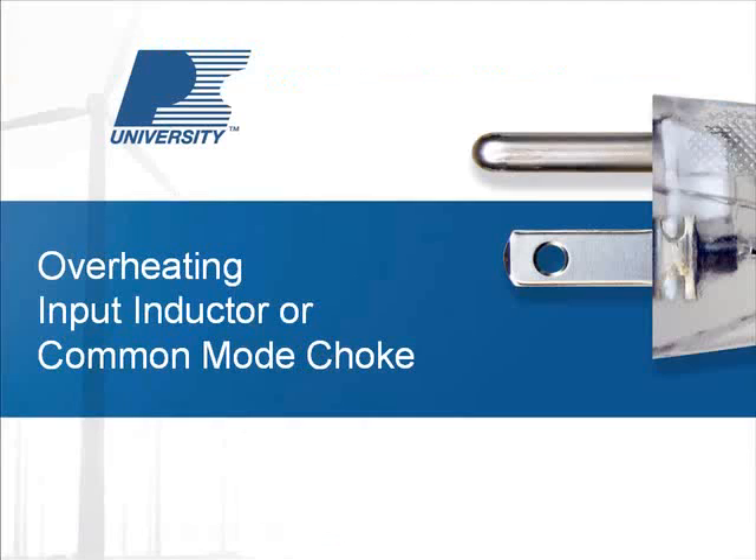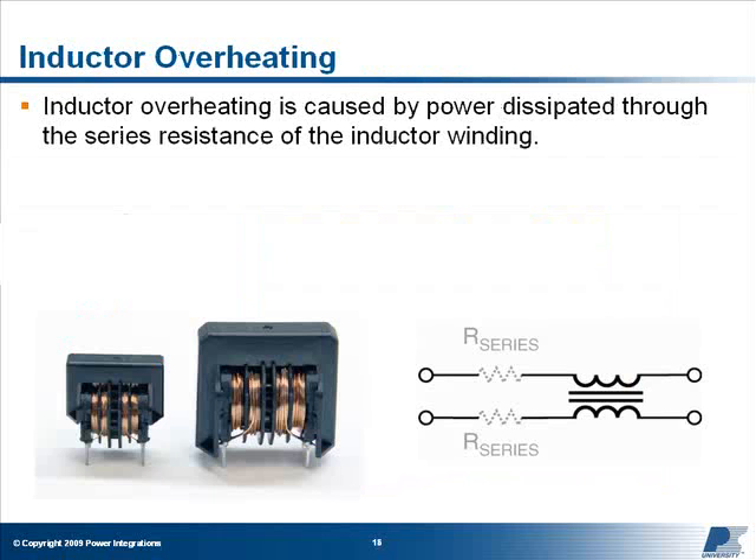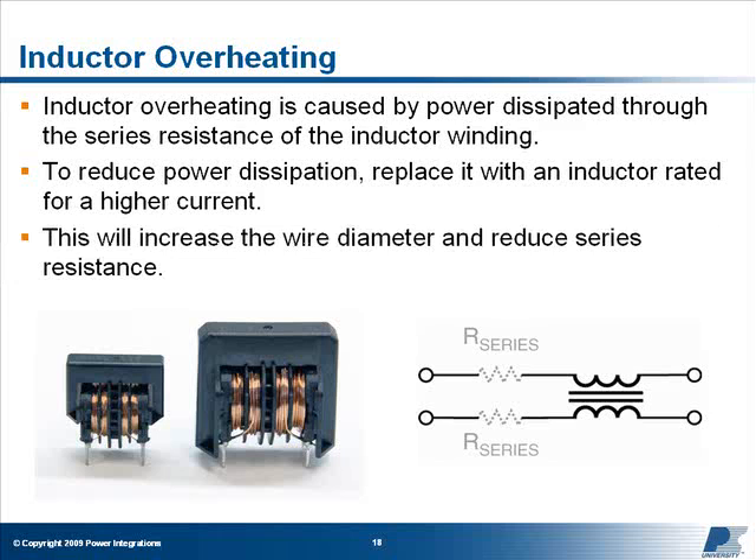Input inductor or common mode choke: If the input common mode choke is overheating, first verify that it's not located physically close to a component that runs at a very high temperature, such as a thermistor. If it is, you'll need to re-lay out your board to move the high-temperature component away from the common mode choke. If the inductor itself is overheating, this is caused by power dissipated through the series resistance of the inductor winding. To reduce the power dissipation, replace it with an inductor rated for a higher current, which will increase the wire diameter and reduce its series resistance.